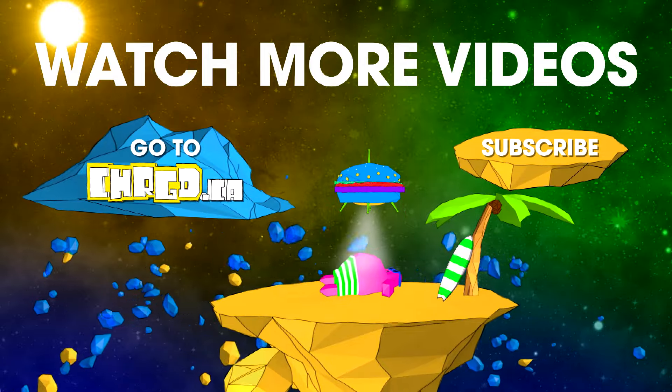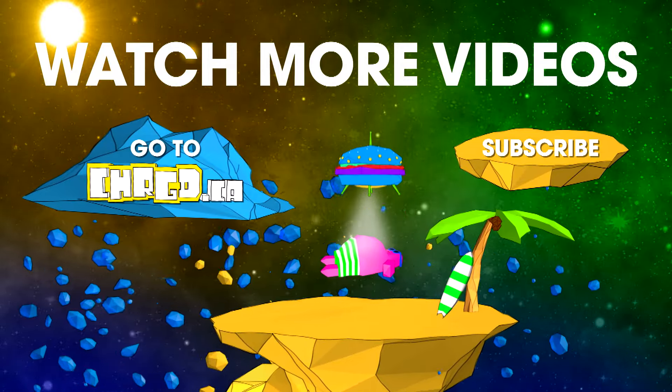Click to watch more videos or visit Charge.ca for awesome games. Don't forget to subscribe!